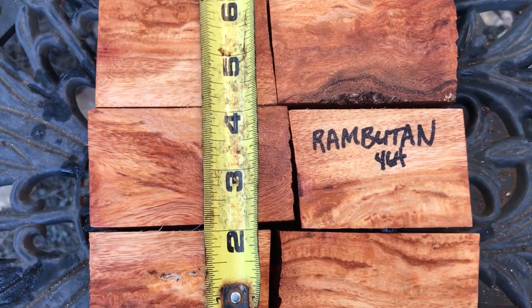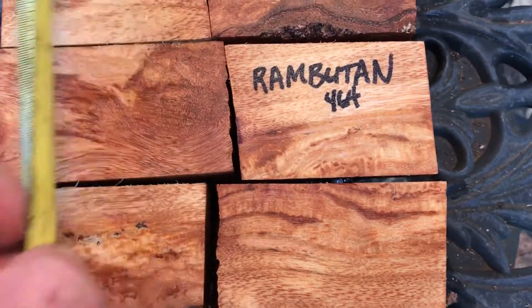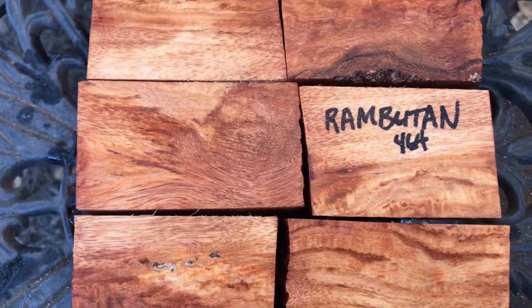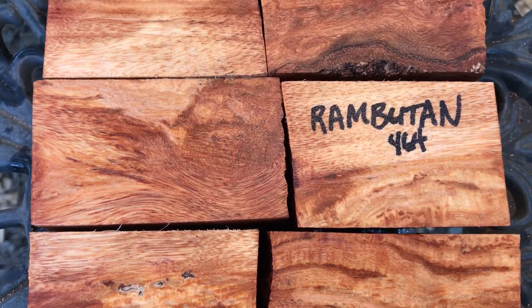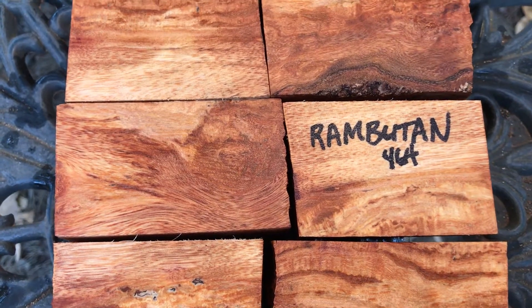The combined widths for the three on both sides come in at about six and a quarter inches. These are beautiful bottle stop blanks. Rambutan is a fairly hard wood — not super hard — but it does have some weight to it. Really nice wood. Thanks for looking everyone, good luck.